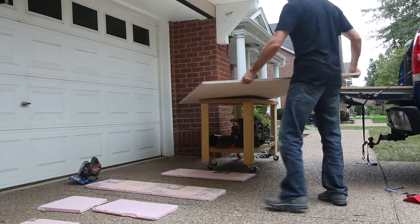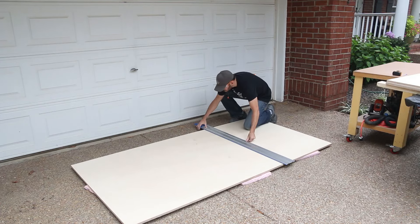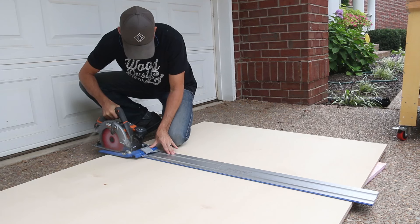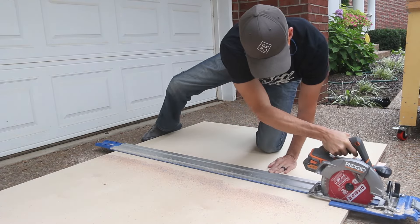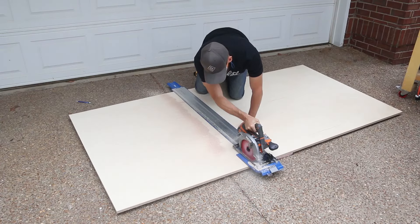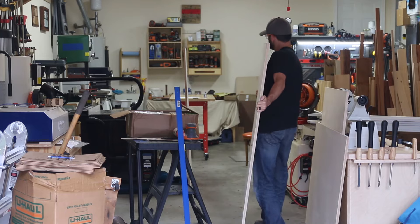I started off the project by breaking down two plywood sheets into smaller sizes for easier handling. I just got the AccuCut track from Craig Tool, the sponsor of today's video, and it's an awesome pairing with my cordless circular saw. The non-slip track lets me just put it down on the plywood, make my cut and move on quickly. No cords, no clamping, no problem.